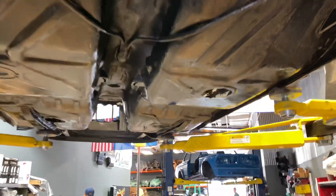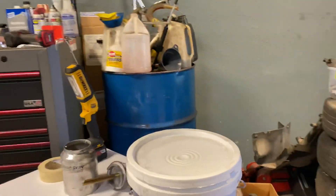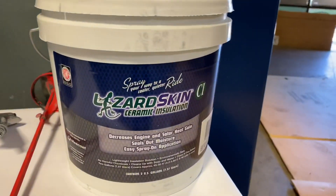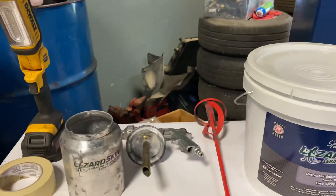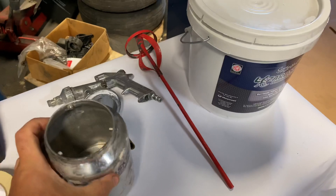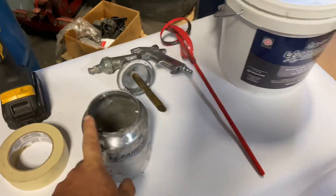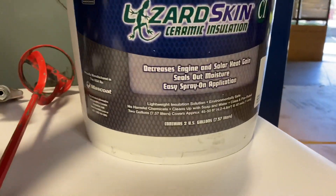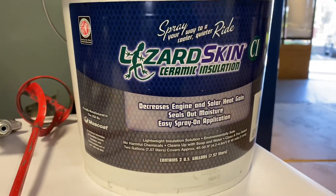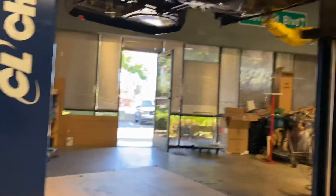The next step is we're going to mask all this out and spray on Lizard Skin. Lizard Skin is water-based, so it's really easy to spray — just need air. You mix it up, pour it in, and spray it on. It dries overnight, and basically it's a sound barrier that gets rid of noise and heat, and that's what we want.